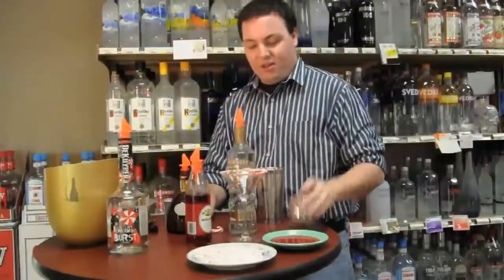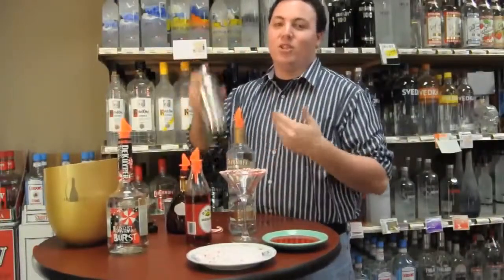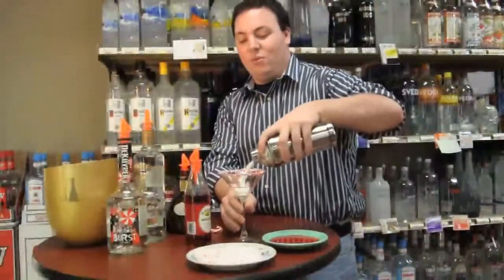Add it all together, add to the shaker, shake it up. You want to shake for about 30 seconds to make sure the whole drink is mixed and cold. Once you're done shaking, pour it out.